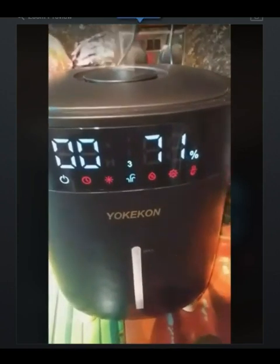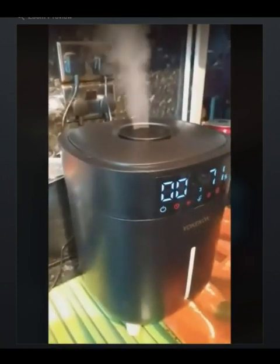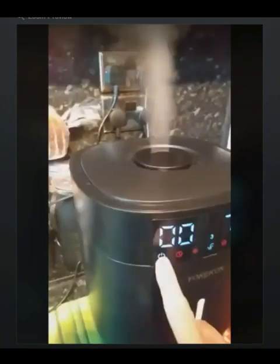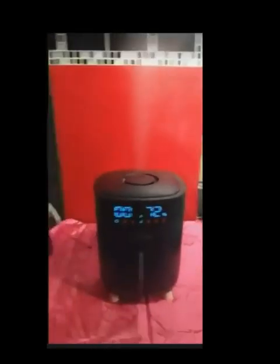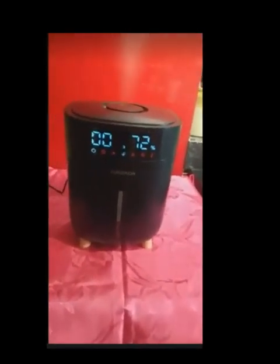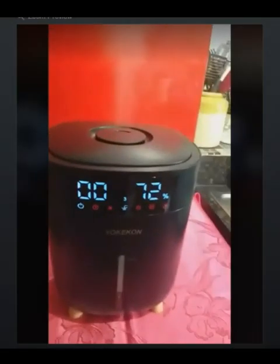Dry air causes it, and this machine puts the moisture back in the room. It's a seven litre tank. Eventually, when it's got to the right temperature or whatever settings you put it on, it will turn itself off. It's a cool and warm mist, and it keeps the atmosphere in the room moist. You can find it on Amazon.